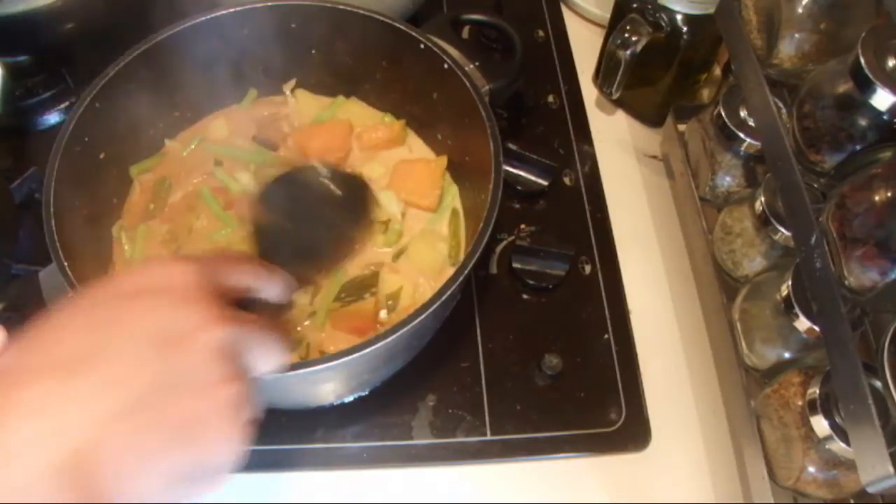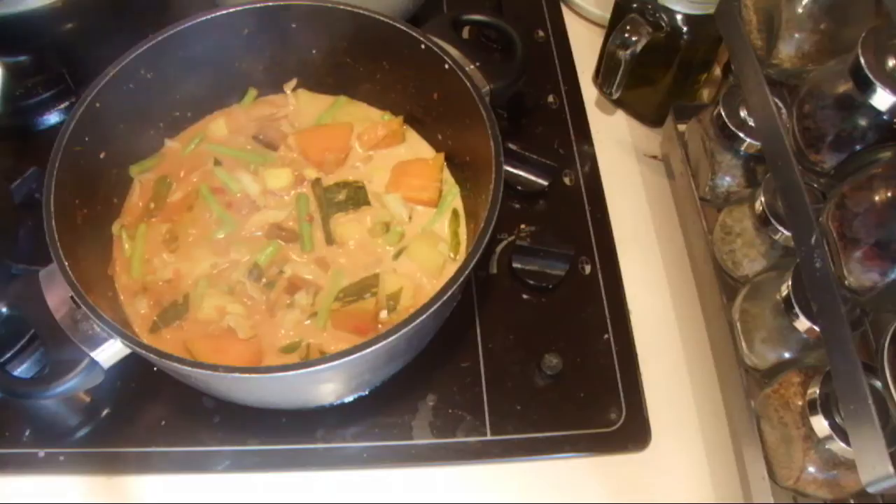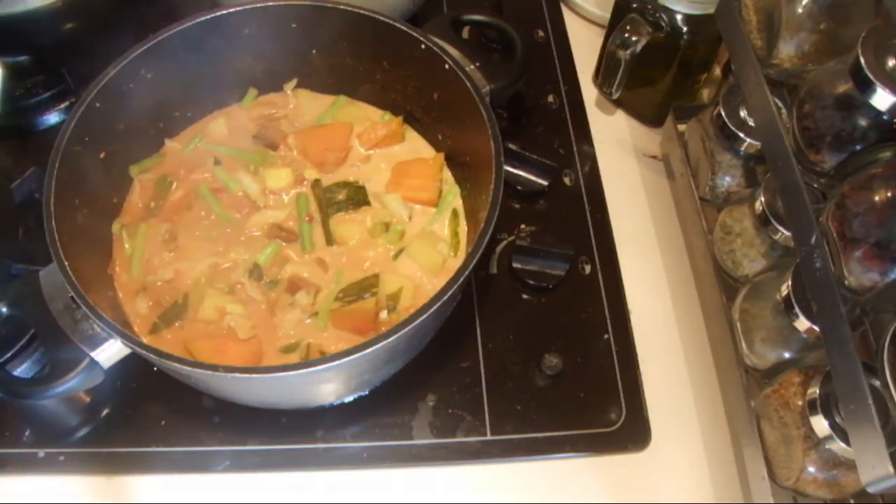This is a really nice and tasty curry, so cook it for another 10 minutes, adding salt enough to your taste.